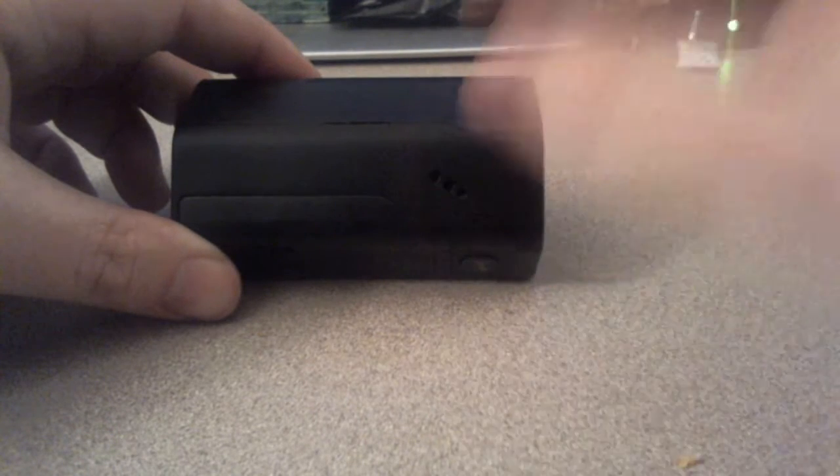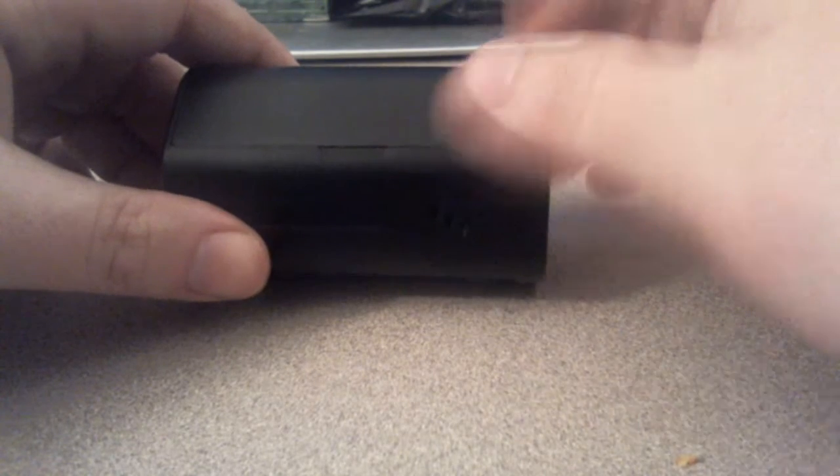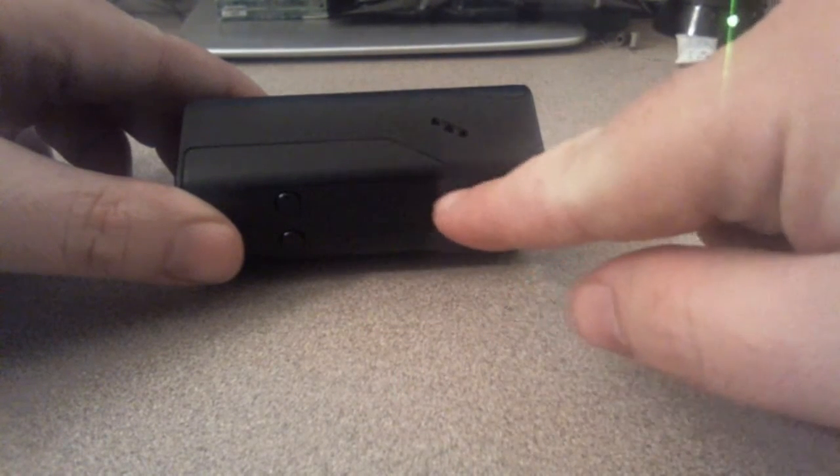There is a little design here. If you get the teal and the white version, the face area right here will be teal, the front panel will be white, and the battery door will be teal again. It's a very strange shape, but it works — it feels really good. I've got stubby short hands and it still feels really good.